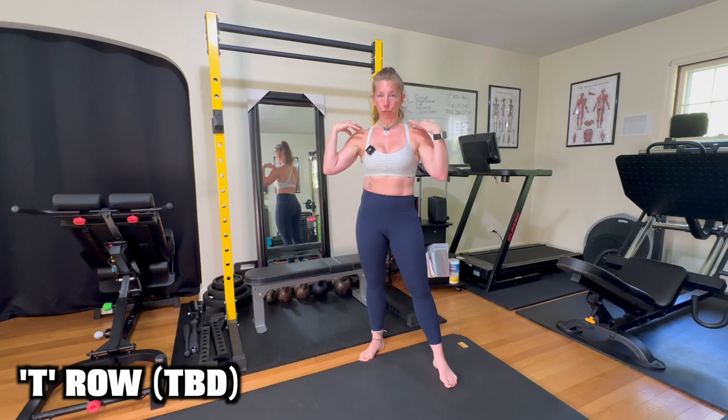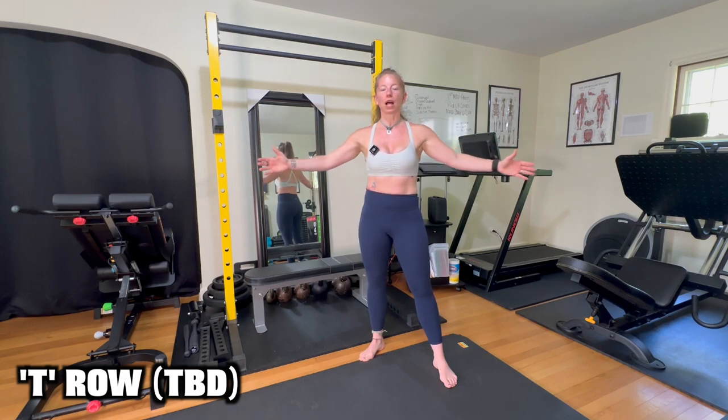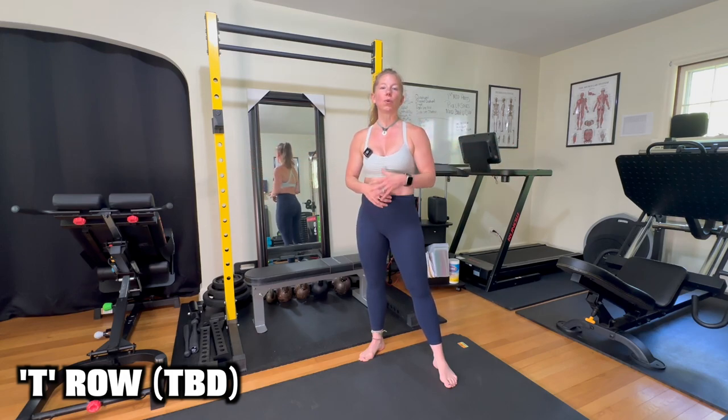One note: you don't want to allow your shoulders to excessively shrug or depress. You want to keep them in a comfortable and neutral range. If you're having a hard time holding your shoulders neutral, I would suggest lightening the load and trying something lighter until you can work your way up. That is a T-row or horizontal row using a tube band for resistance.